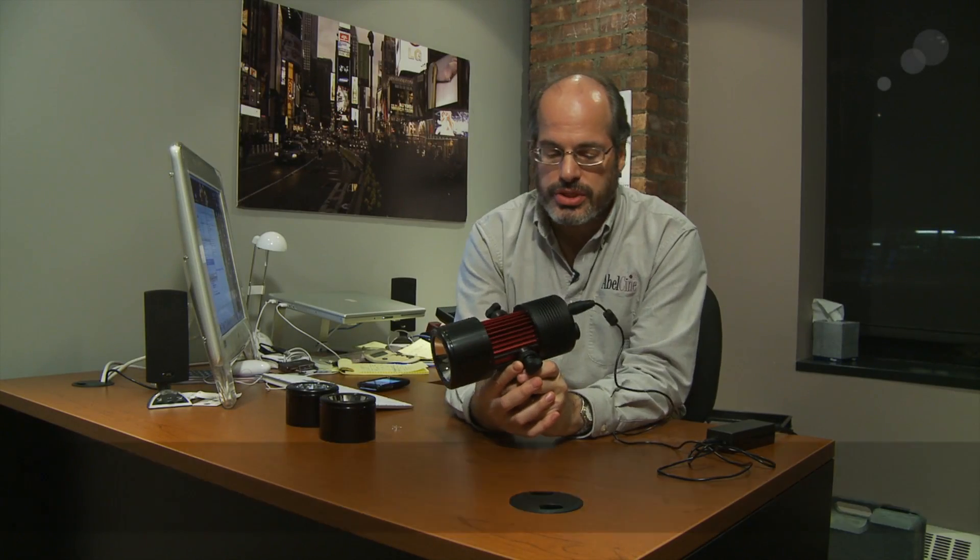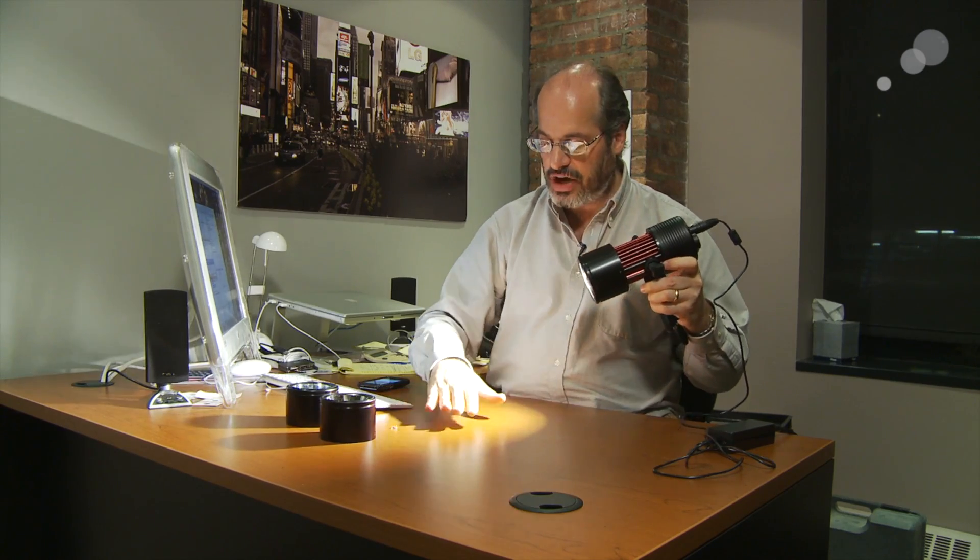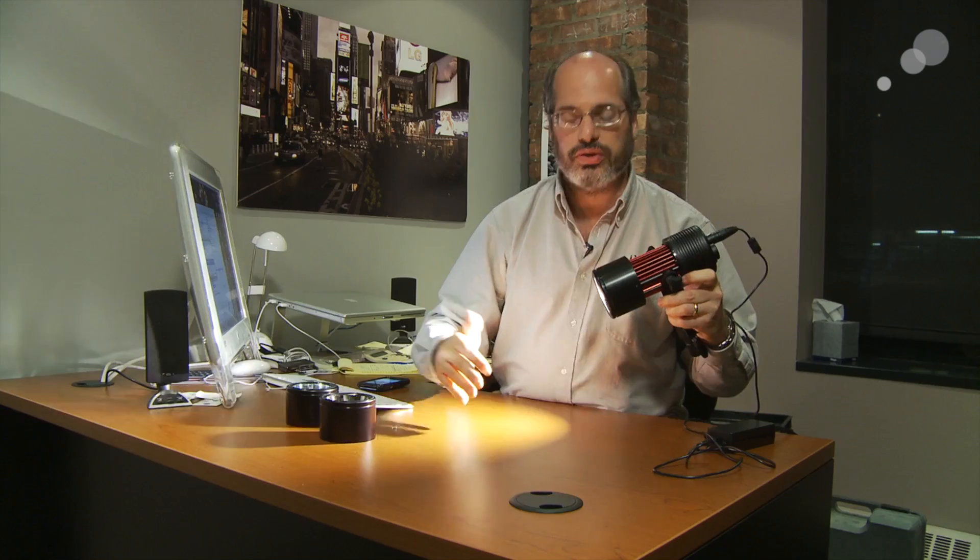I have a new light to show you today. This is the PRG Photon — F-O-T-O-N — light. It is tungsten balanced and it has a very high CRI, color rendition index, 95 CRI. So it's a very true color to this light.